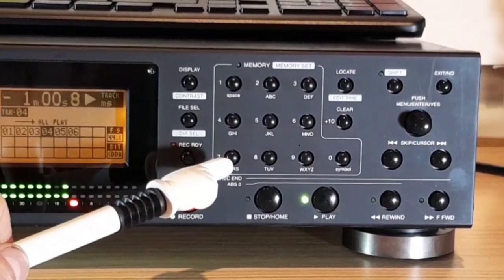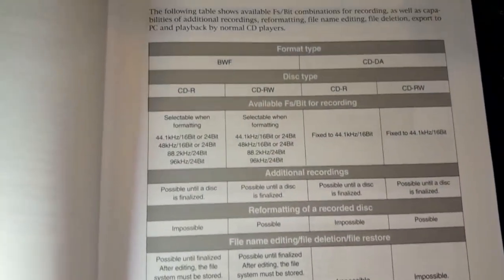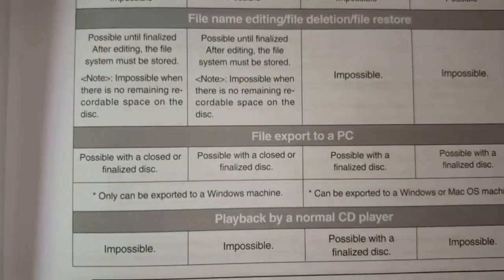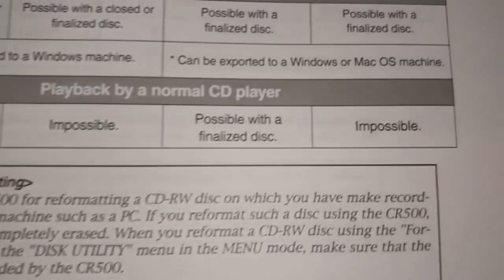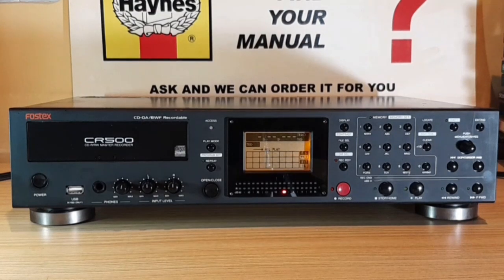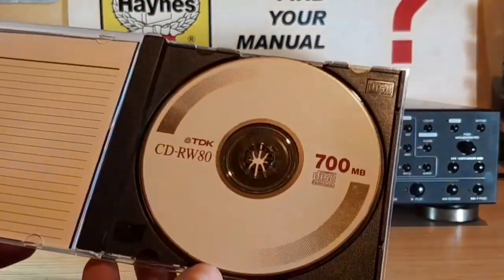This group of buttons is for memory set and editing, and all these buttons have a very precise and positive feel to them. Here are the recording format type details. I've found that CDRWs play back fine and straight away; however, CDR discs I was using didn't want to play back immediately but were good to play after some time had passed — and that was on the NAD C525B CD player I was trying them on.